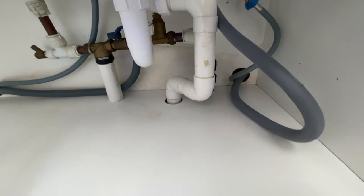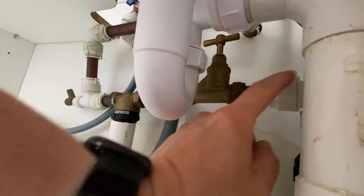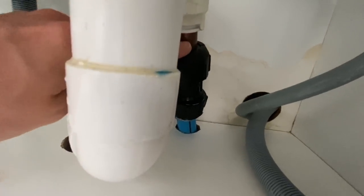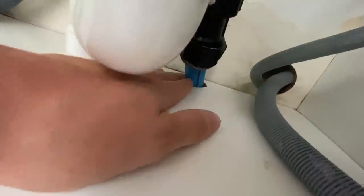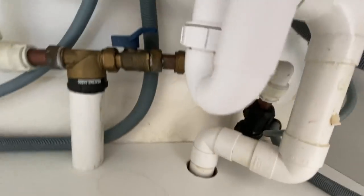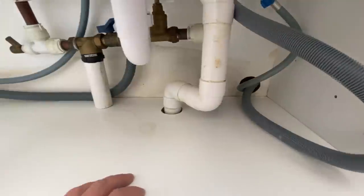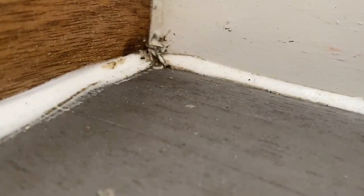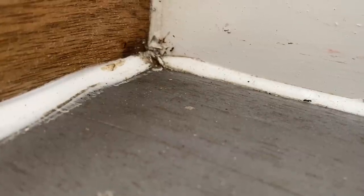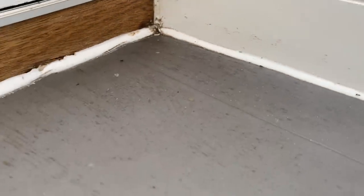I checked under the sink - that's where they usually are - and the main stopcock is here. It's got a little bit of copper, then plastic, then copper again, and then the main incoming blue polythene poly pipe. With plastic joints throughout, it clearly doesn't need bonding, so we can just put that as not applicable on the report. There's also a little ant problem in here - the new tenants are not going to be happy.